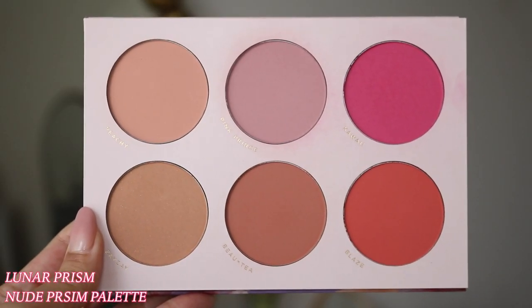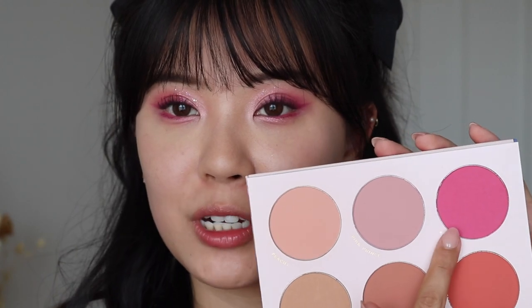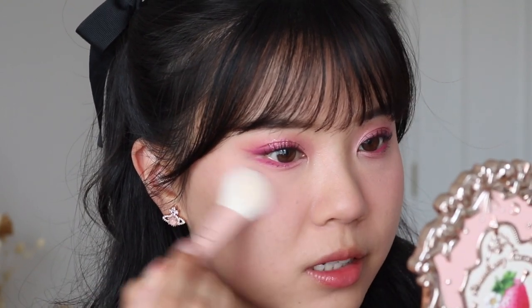And then for blush, I'm going to go into the Luna Beauty Nude Prism Blush Palette. We're going to be mid-tone blushing so that the blush doesn't look too crazy, because this palette does have a magenta blush in here. I'm going to go into Pink Prints first using a bigger brush and apply that all over my cheeks — it's like a lighter mauve. I kind of press that underneath my eyes as well and blend it back up. Then we're going to go into the shade Kawaii, the Fuchsia, taking a smaller brush to just pinpoint it on the apples of my cheeks. Then going back into Pink Prints to just further blend everything together.